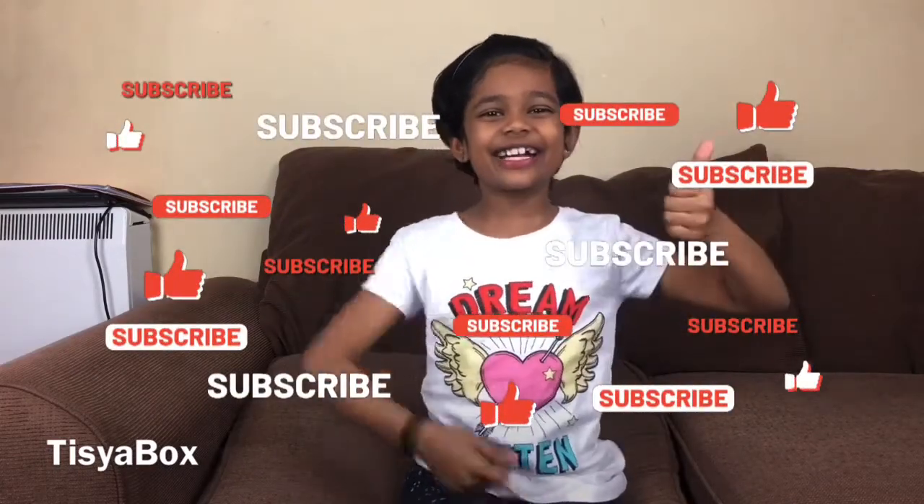Please make sure to subscribe, like, share, give us a big thumbs up, hit that notification bell, and we'll see you guys next time. Goodbye!